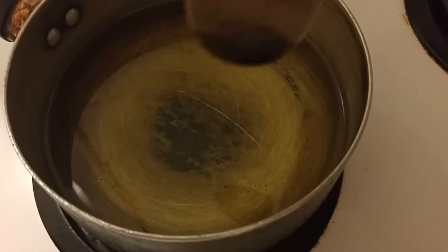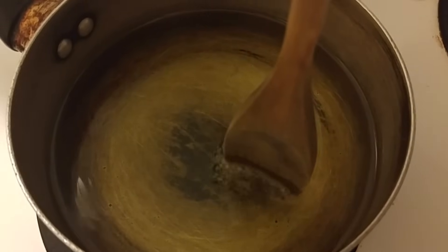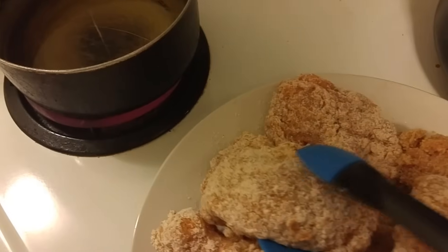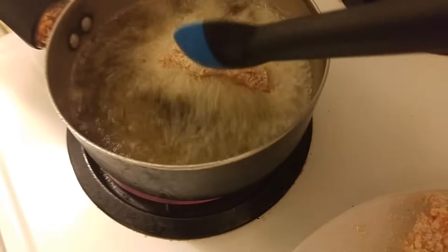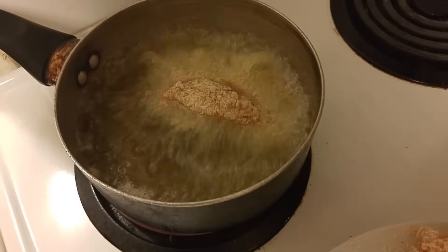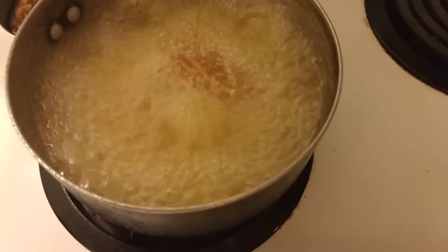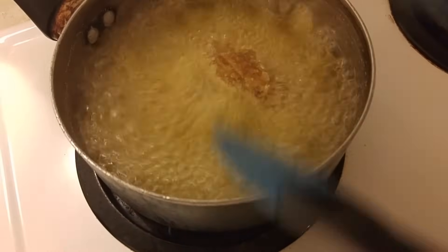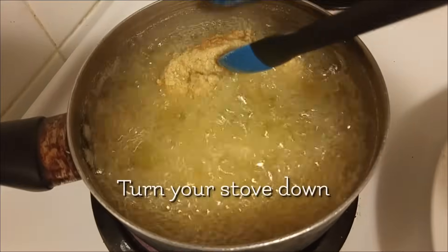Once our oil is ready — we check the temperature with a wooden spoon, and as you can see once it starts to sizzle you know your oil is nice and hot and ready. Go ahead and take your chicken and drop them in. I'm doing two at a time because I'm using a smaller pot — I don't want to overcrowd it. Let them fry to a crisp and be sure to turn them. After about the first minute just rotate them and let them fry until the outside is nice and crispy.